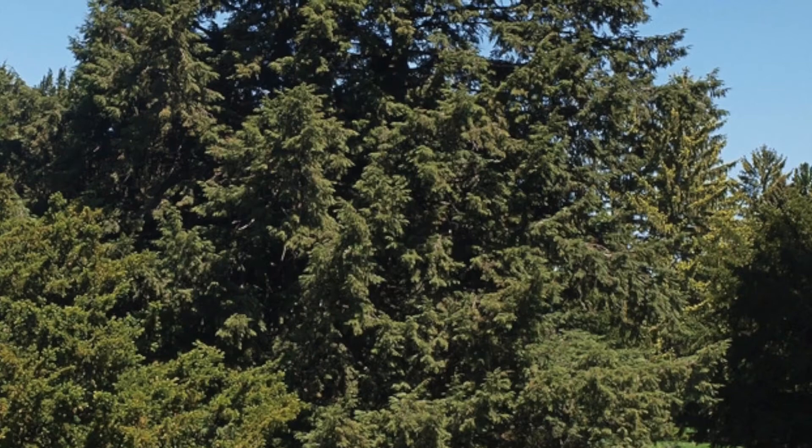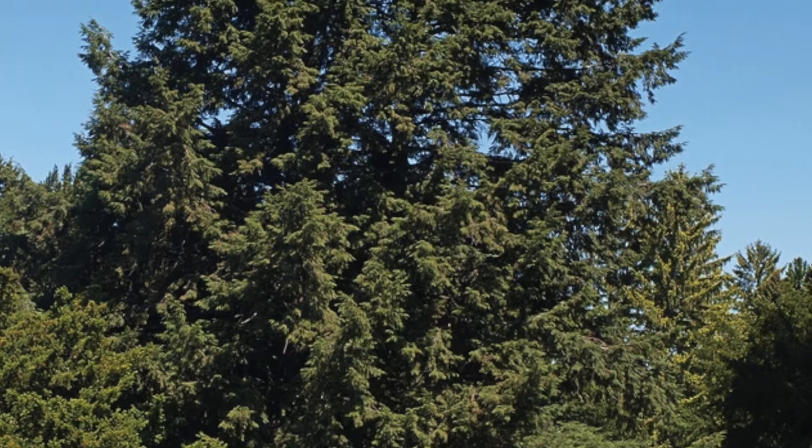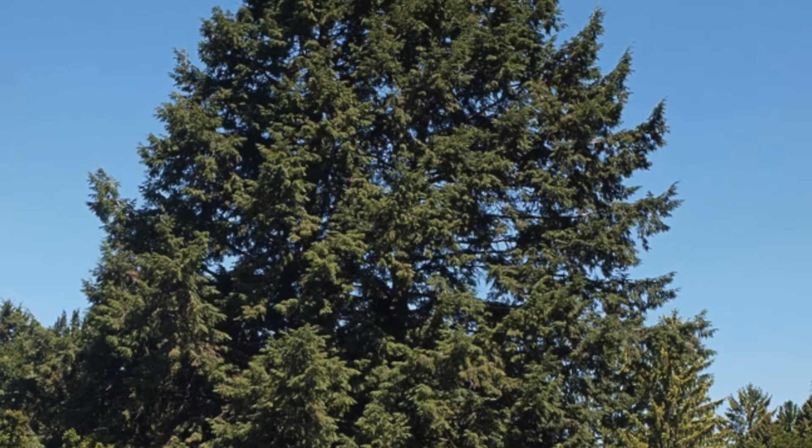This is Tsuga canadensis in the Pinaceae family. The common name is Eastern Hemlock. It's a large tree with a drooping apical meristem, so it looks like the Grinch That Stole Christmas tree, and it has fern-like sprays of branches.